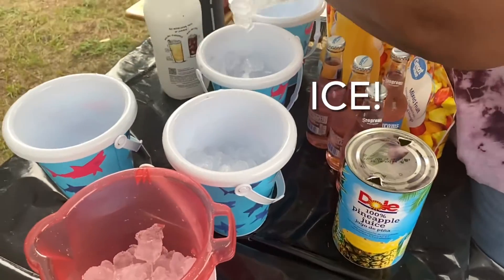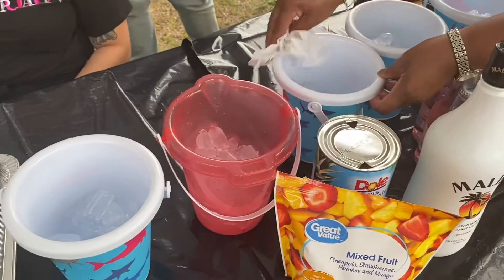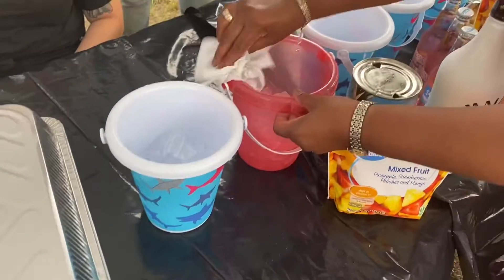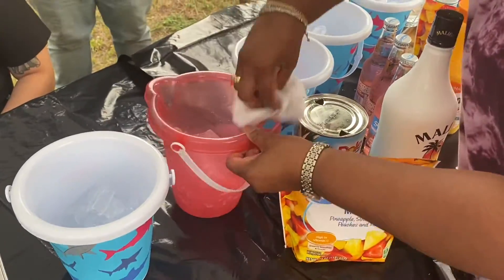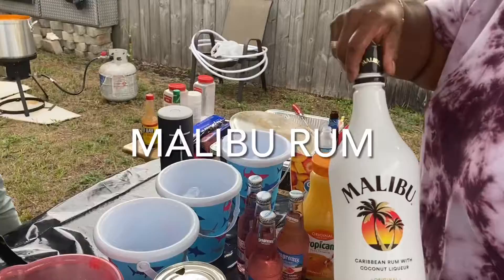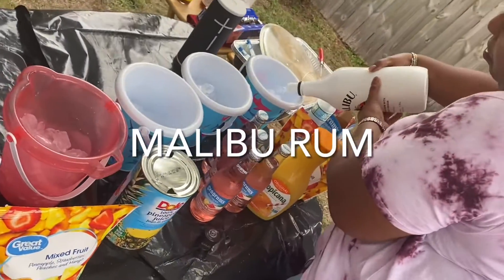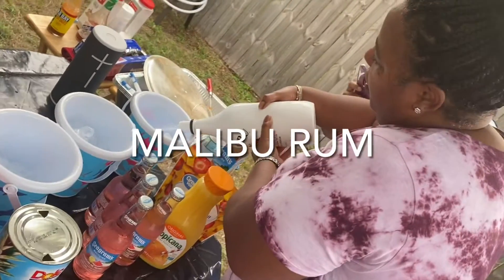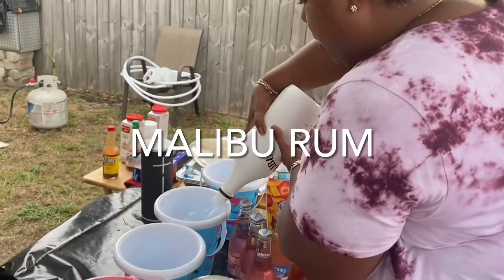We're gonna start with the ice, you feel me. Next, don't forget to wipe your bucket off because y'all know kids be playing with these buckets in the store, so you gotta clean them off. Next we're gonna come back with that Malibu rum — empty that whole thing, fill everything up, fill your pale up.